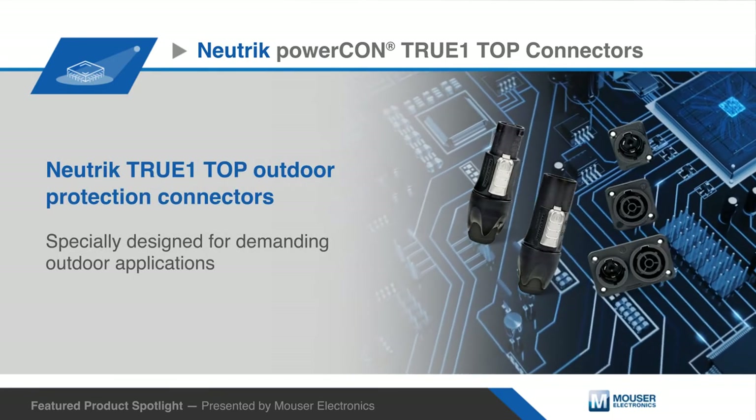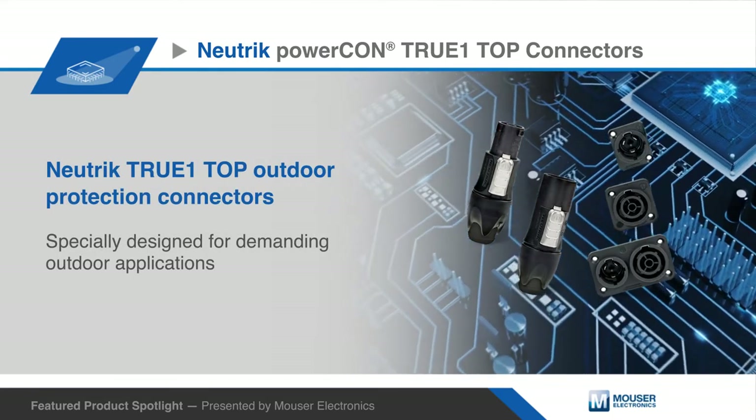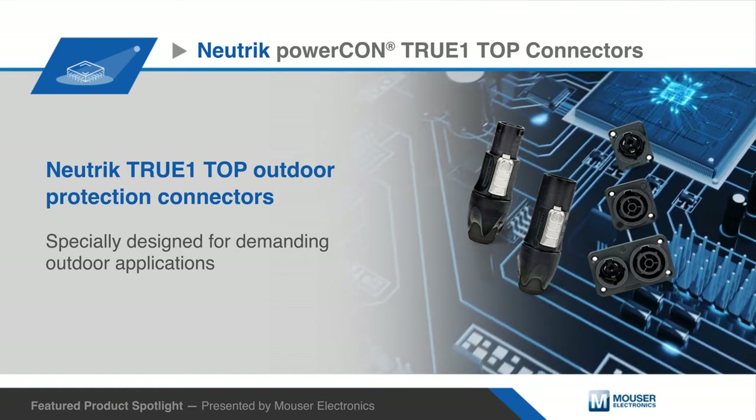Neutrik True Outdoor Protection PowerCon True One Top connectors are specially designed for demanding outdoor applications.